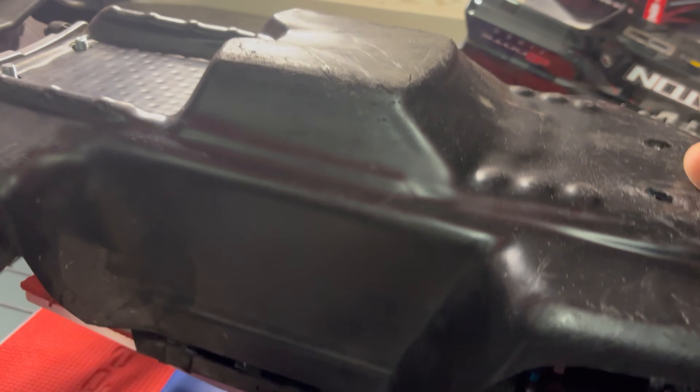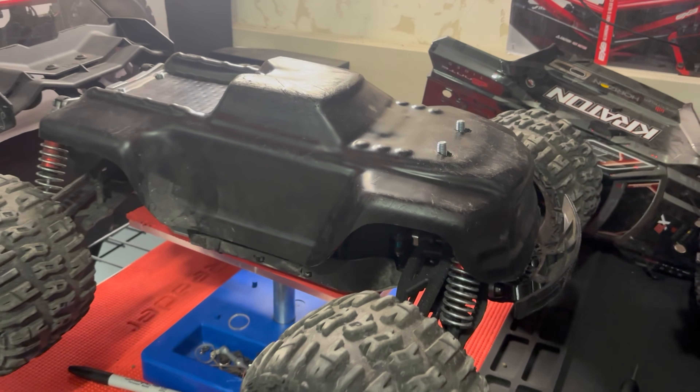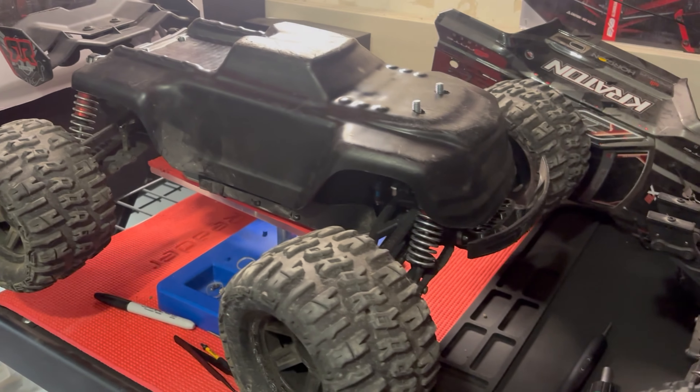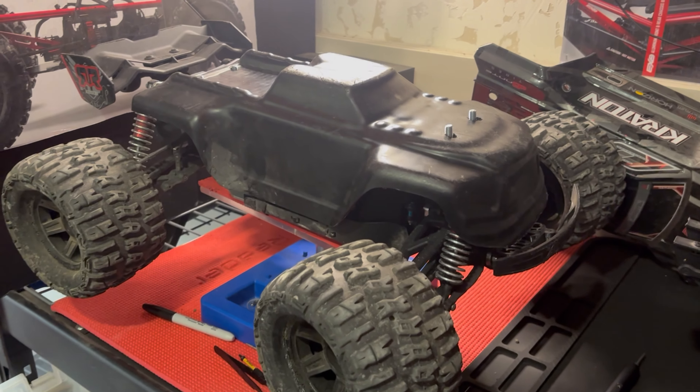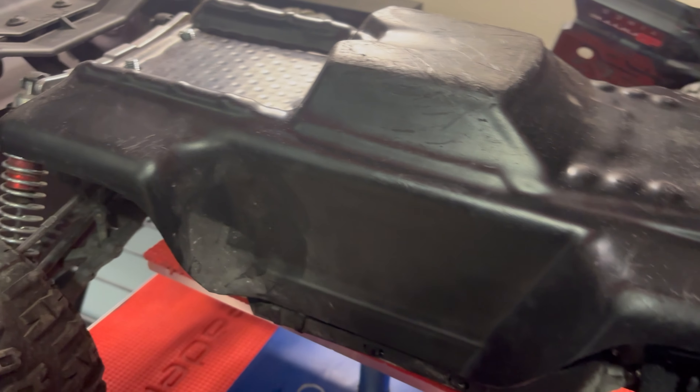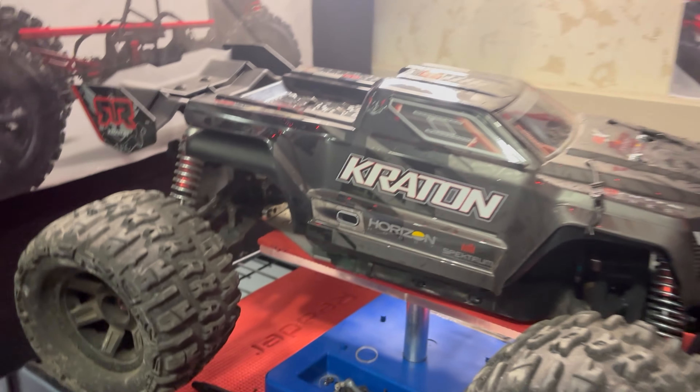A lot of people shy away from the basher body because they feel there aren't many aesthetic options — it's black. People will put stickers on it to personalize it, but why bother when stickers peel off over time? With all this extra room from the new post setup, you can literally take your stock body and simply set it right over the basher body. I can screw this in no problem, and now I've got a basher body acting as an inner lining for my stock Arrma Kraton body.